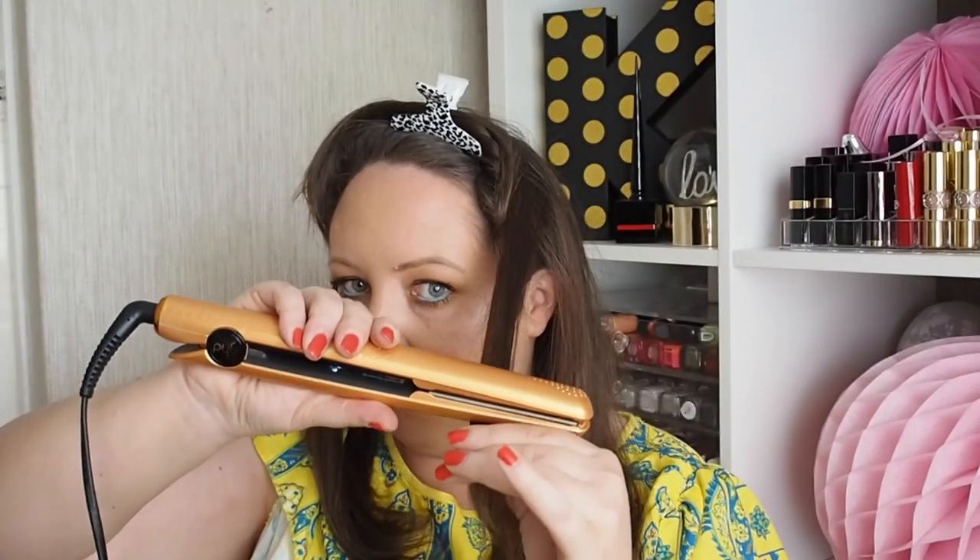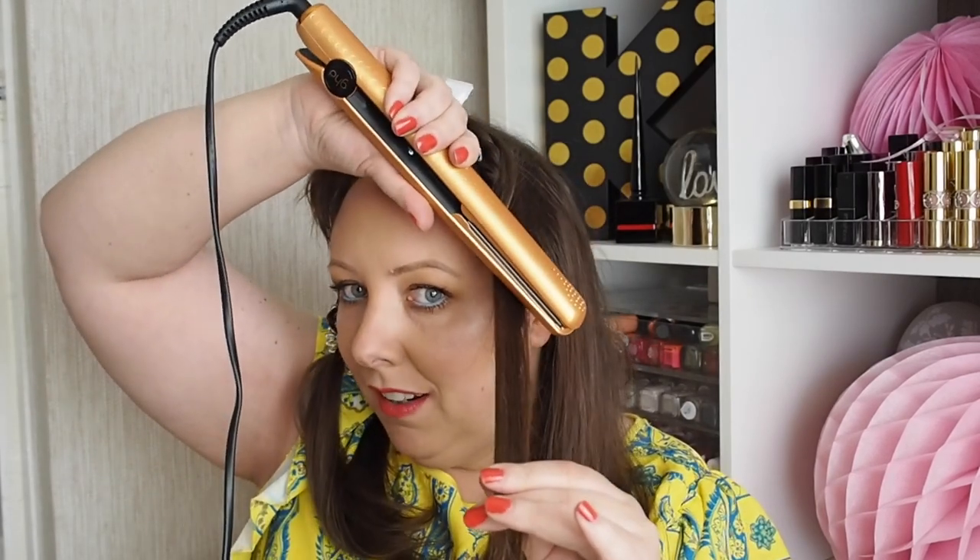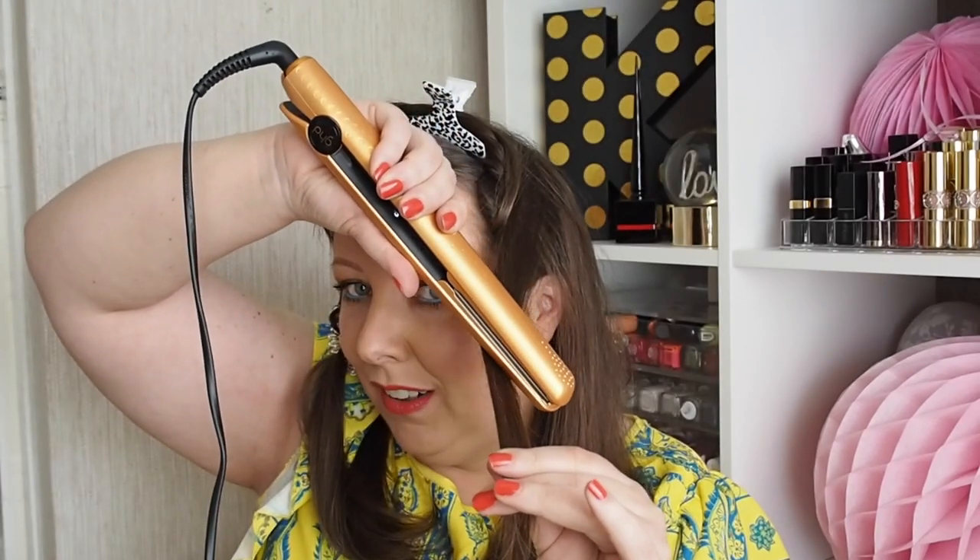I always start with the back first. You could do however you want, it doesn't matter. So whenever I'm starting each section, I start at the bottom at the back, so whenever I finish with the curl I can flick it away so it won't get in the way. If I wanted proper ringlet-y curls, I would have the straightener go perpendicular to the hair — I would go like that and let the curls fall this way. But because I want waves, I'm going to have it on a slant, on a diagonal, and I'll bring the curl down that way.